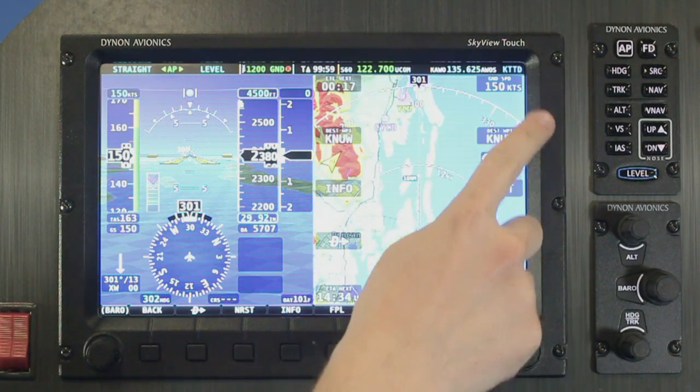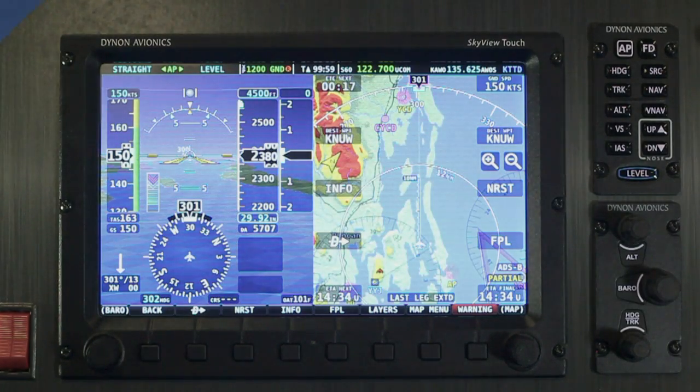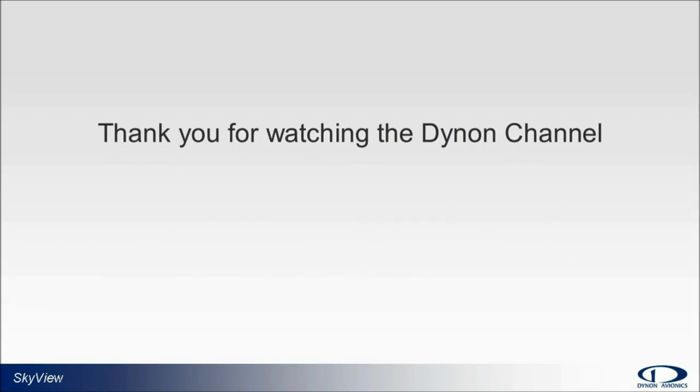So there's a quick overview of Skyview Touch. For more information on the new Skyview, go to www.thenewskyview.com.